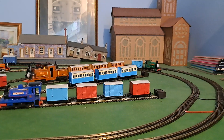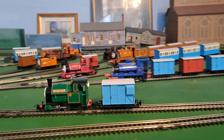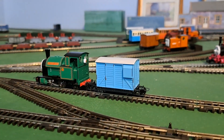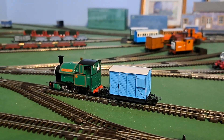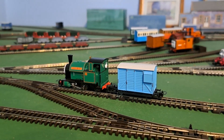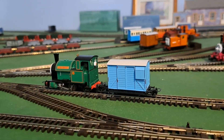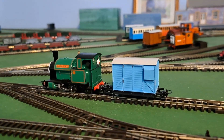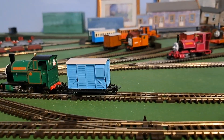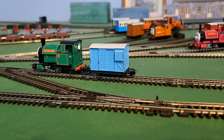I forgot to mention in the other reviews I did — you can look on my YouTube channel where I've got videos of this Brake Van, and it's really nice.